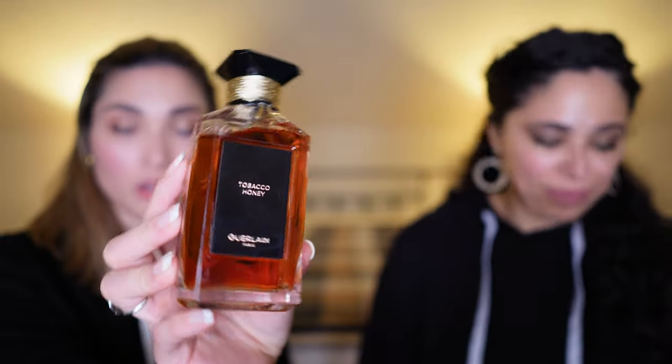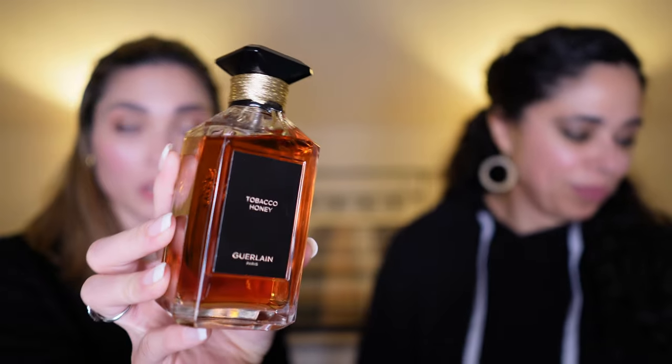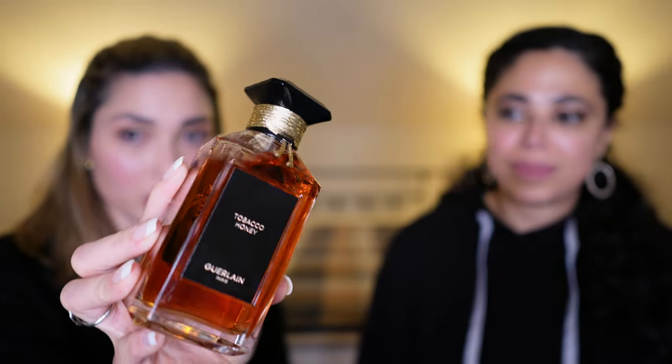This is our last one, and we almost forgot to rate Tonka Imperial! For me it's a ten — I love it, it's tonka. Okay, now we know. Let's go to the last one.